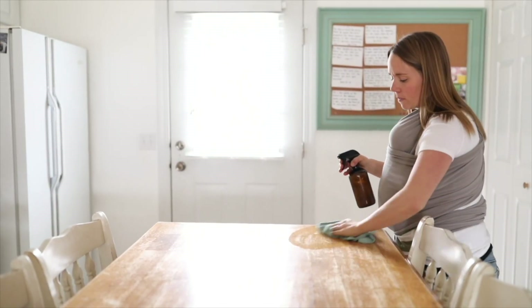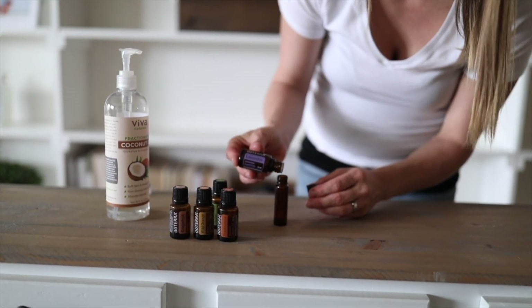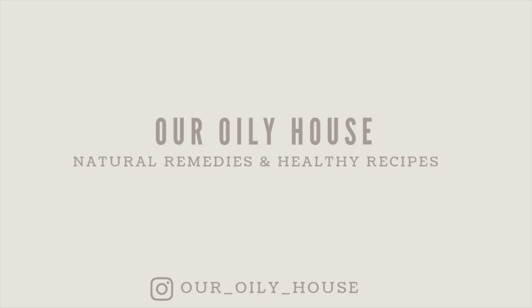Hey guys, it's Laura from auntroilyhouse.com and today I'm going to show you how to make homemade all natural hairspray. Making your own hairspray is actually really simple and I think you guys might be a little shocked when I tell you that the main ingredient for the hairspray is sugar. The sugar is what makes it hold your hairstyle.